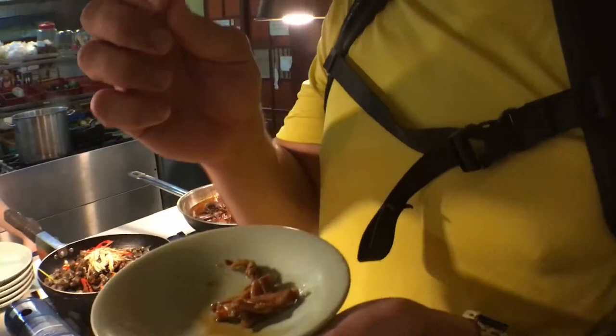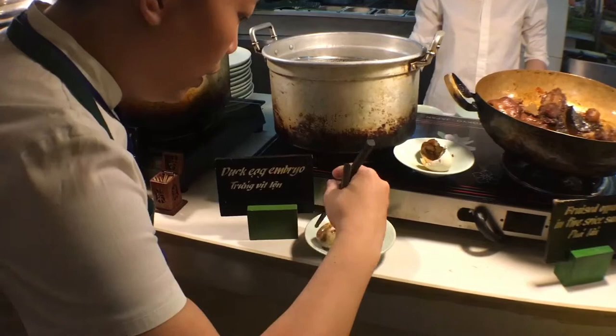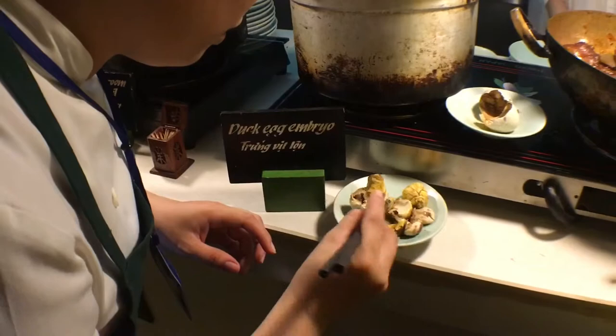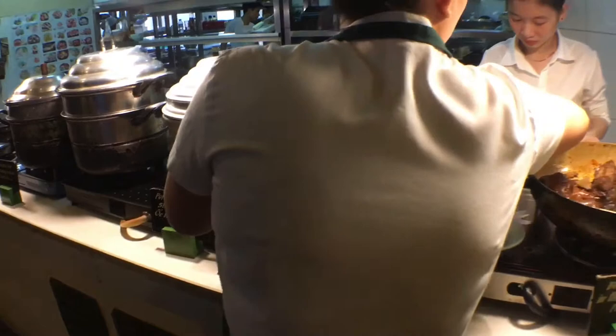Dark egg embryo — that's what they call it. It's just like a boiled egg, right? Yeah, boiled egg — but they're everywhere. So it's like a baby fetus egg? Yes, you can see the baby duck here. Does it have any crunchy bits in it, like the beak? Is it all soft? All soft. Very high protein. You can see the eye here — you don't want to watch JB eat a half-grown embryo baby duck.